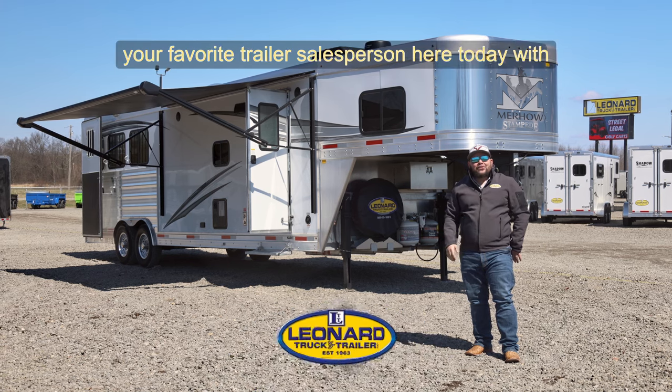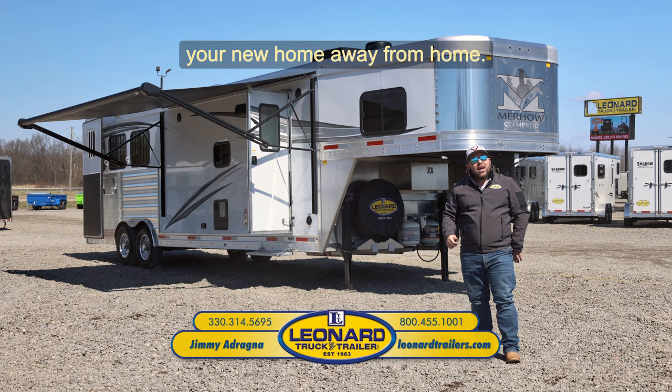It's Jimmy Adragna, your favorite trailer salesperson here today with Leonard Truck & Trailer. Today we're going to be looking at your new home away from home — this Merhaus Stampede Edition 3-horse, 12-foot living quarter with a slide-out. You can't miss it.